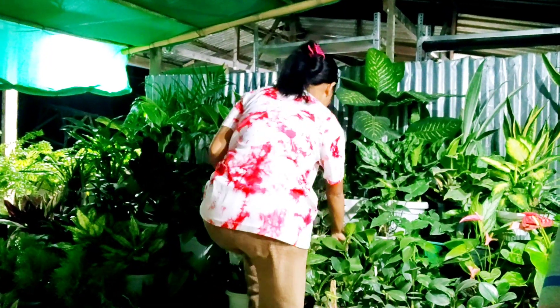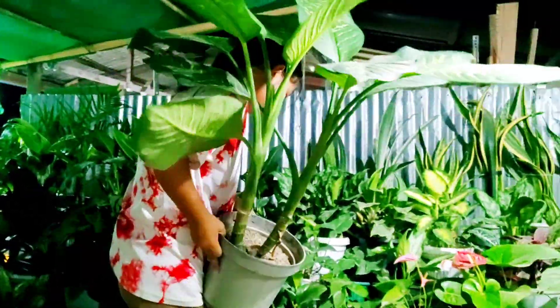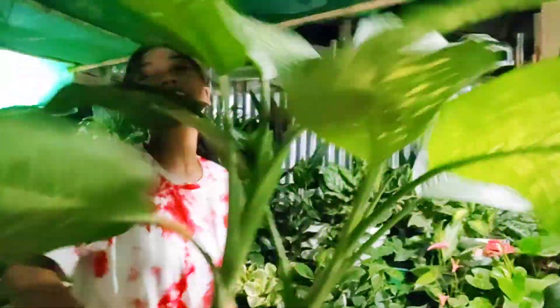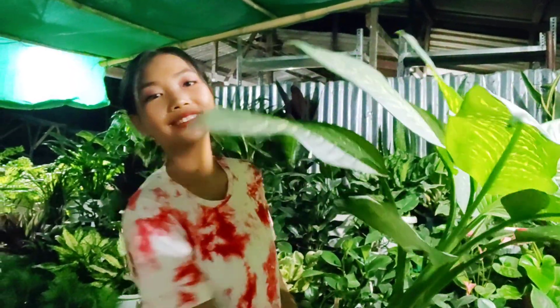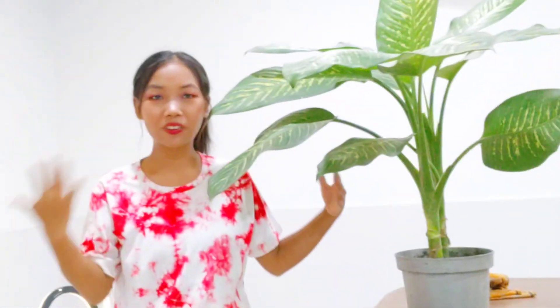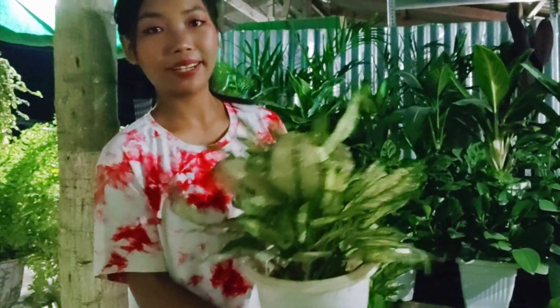Let's get started choosing our plants. We are going to use this for my YouTube background. Here we got our first plant that I'm going to use. Let's go and get another one. Next I'm going to use this plant for my background.